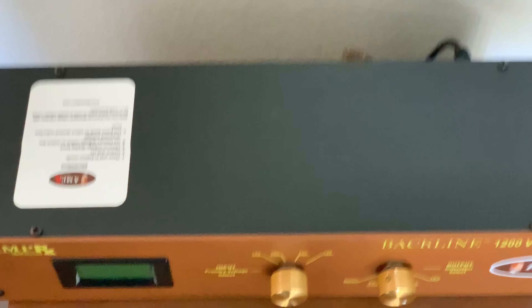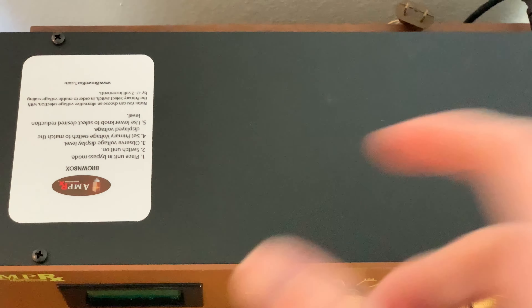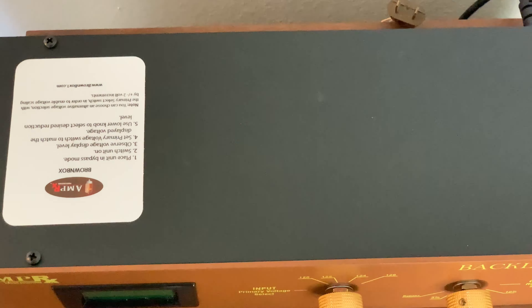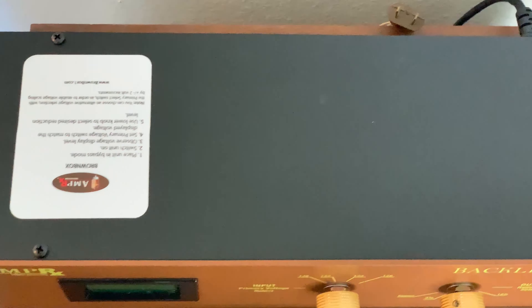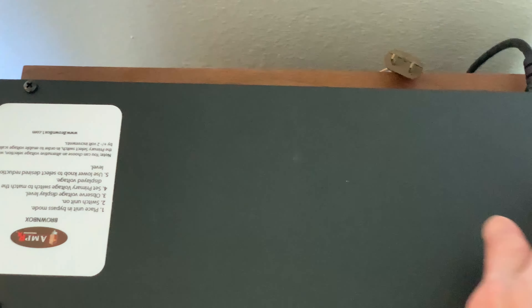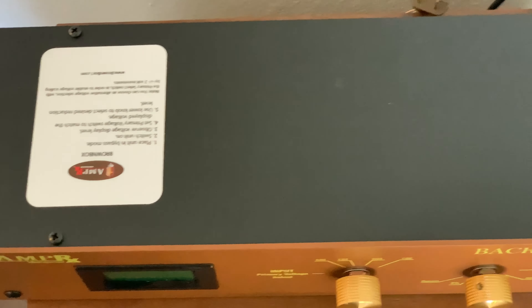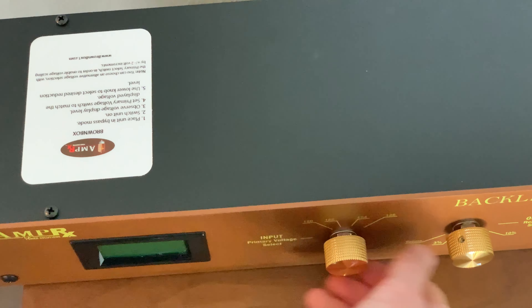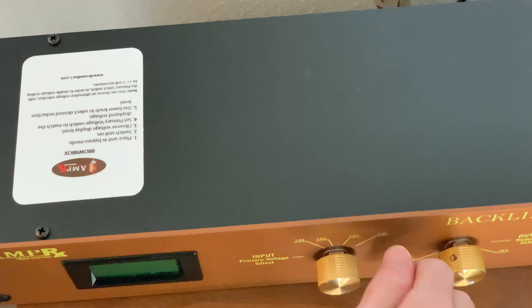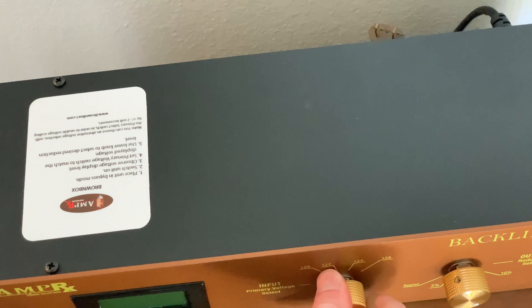Inside, sitting right here, is a toroidal transformer with taps coming off of it to reduce the voltage. There are three outlets in the back, and it's all connected to this display and these knobs, which are all hardwired — and as you turn them they have a nice click to them.